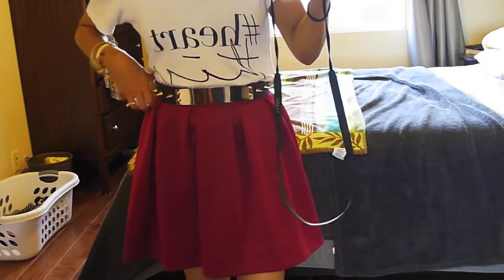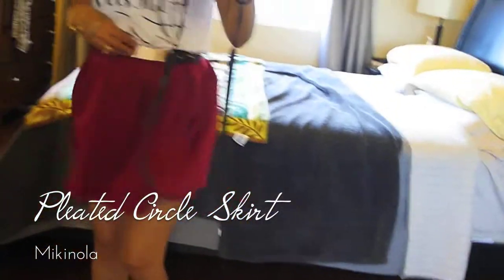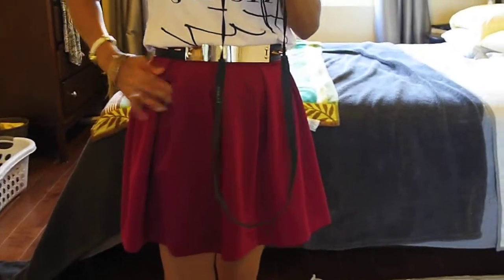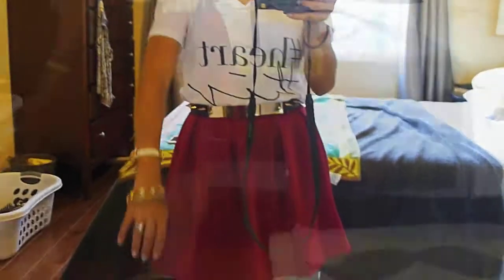Then this pleated circle skirt — I love the movement of it, it's swishy. The oxblood color was definitely on trend last year. I like how it gives me curves where I have none. I don't have a butt, but this gives the illusion that I do, which is really funny. I love the pleats. The only thing that would make this more fabulous is if it had a hidden pocket right here — anything with pockets is just, for real. I got this from a local boutique called Miki Nola in East Honolulu.